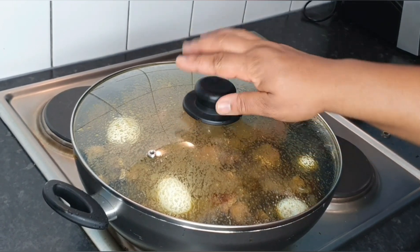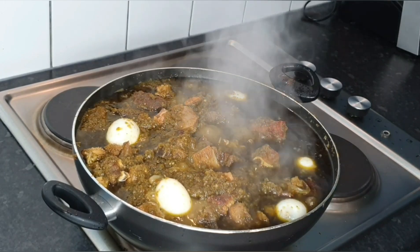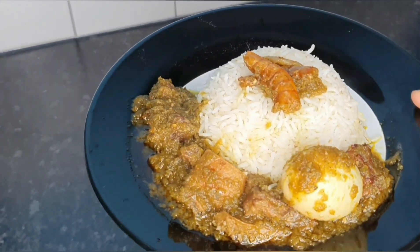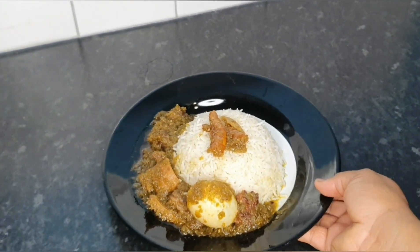This is the ayamache — ready, ready, ready and looking beautiful! I went ahead to serve it with some rice, all plated up. Thank you so much for watching guys, do not forget to give it a thumbs up — I'll see you in my next one!